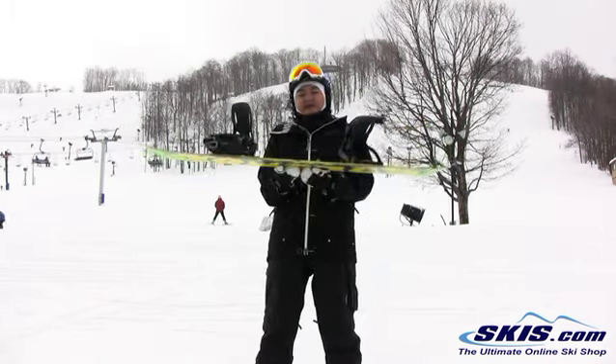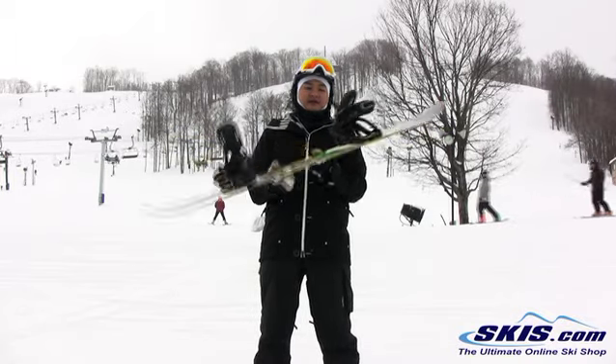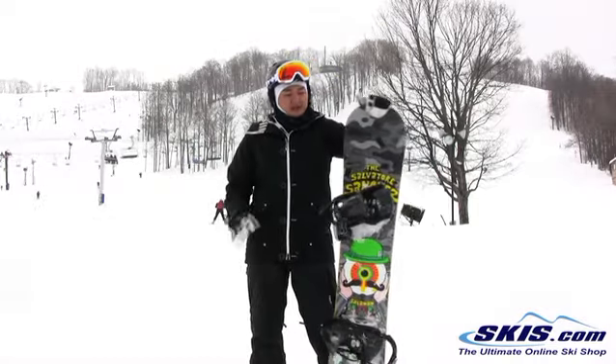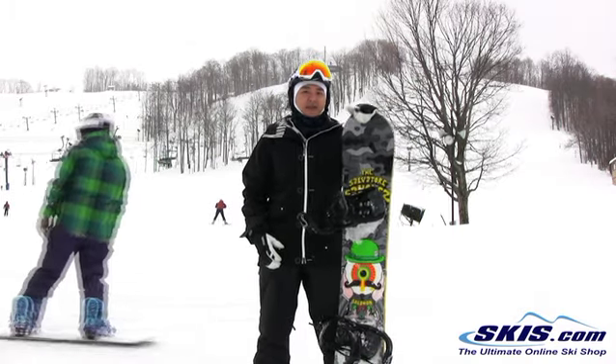What I did like about it is Salomon's rocker — real mellow, and that's how I like my rockers. I'm not a jibber; I just like to do all-mountain freestyle, and a mellow rocker like this is kind of perfect for me. Flex-wise, this board has about a four flex, but it does have decent pop, so that's really cool.